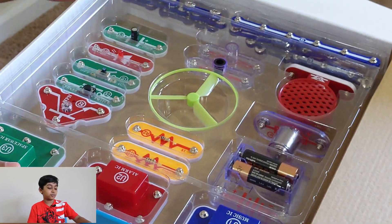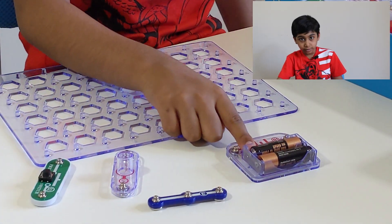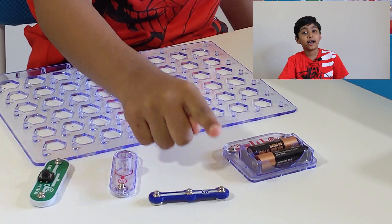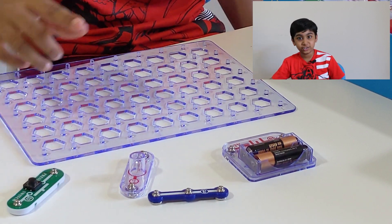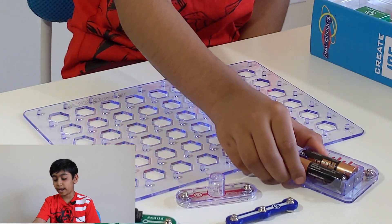There are also connectors with different sizes. For this circuit, we need the battery, a connector which works like a wire, a lamp, a switch, and of course the board. So we start with the battery and put it here.